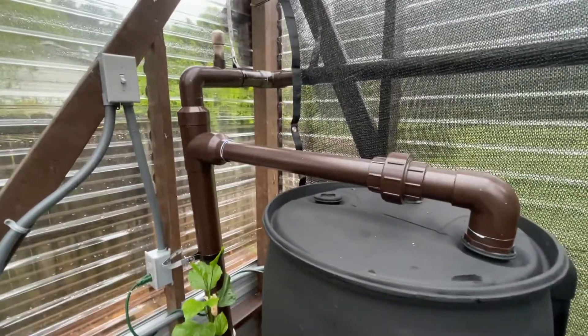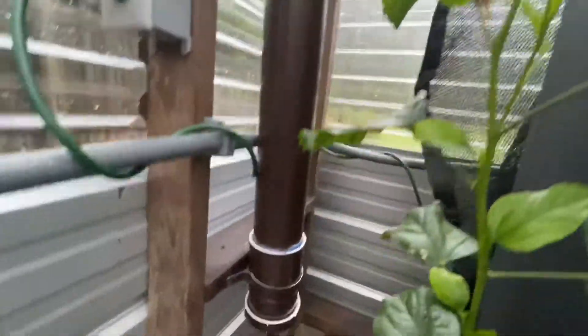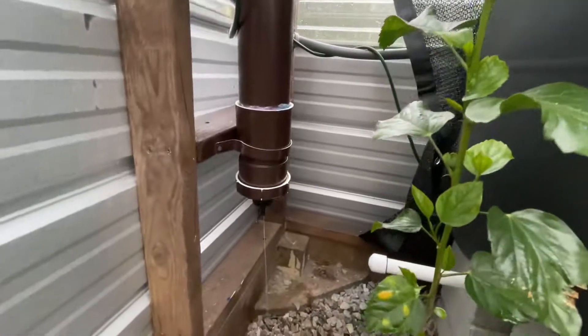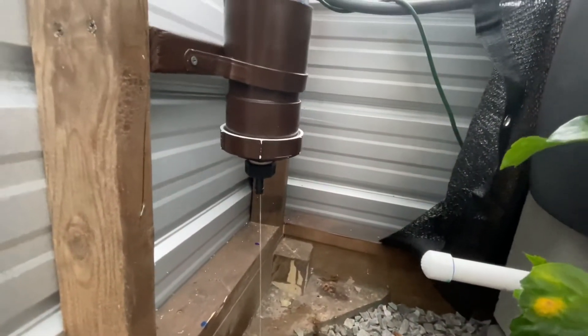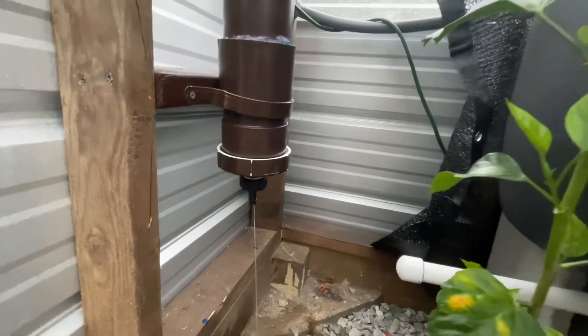I do have a first flush, although I don't think I need it for just watering plants in the greenhouse. But I just wanted to show you guys — we have a hard rain going and I finally got enough rain to overflow.